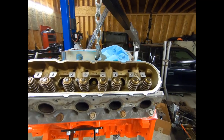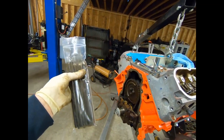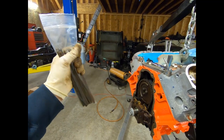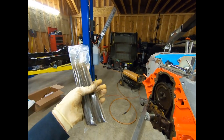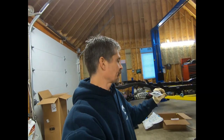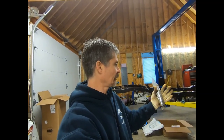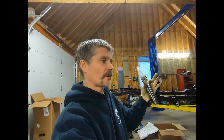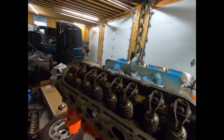All the valve springs are on - all that went well. Now we have some new hardened push rods. They're in a bag, clean. It's always a good idea to spray compressed air through them to make sure everything's as it should be. Sometimes spray some cleaner down and air dry them off with compressed air before you put them in. Let's get these installed and get the rockers back on. Rockers are all on, torqued down to 22 foot-pounds.